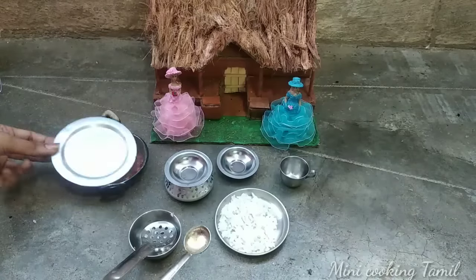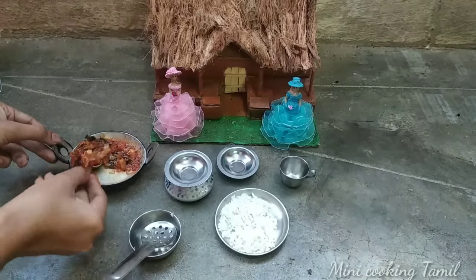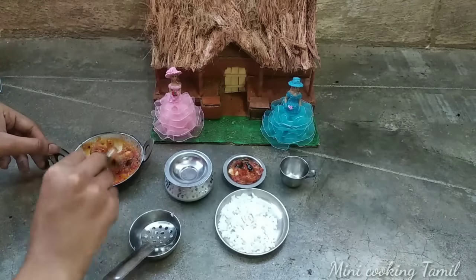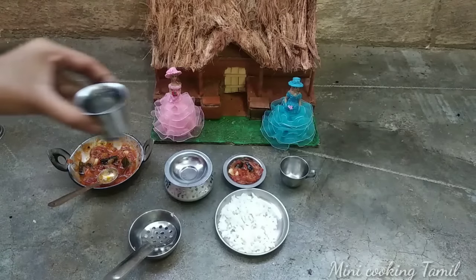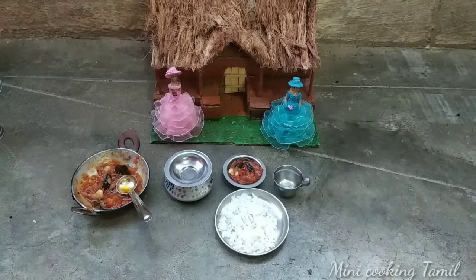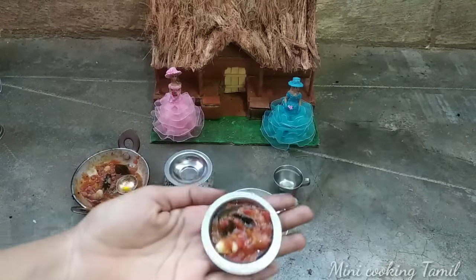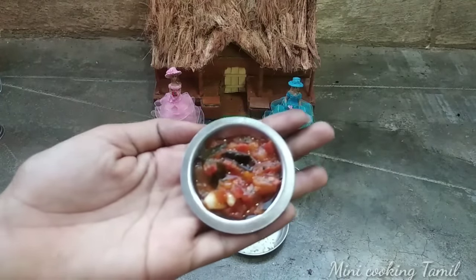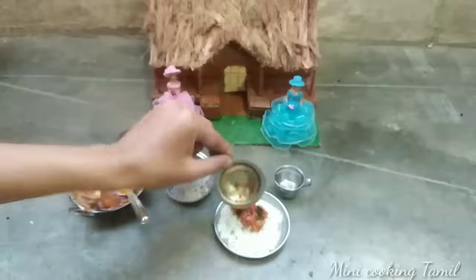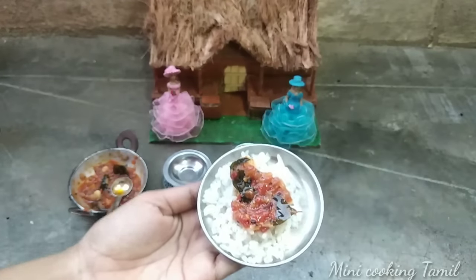It's a good combination. It's a good taste. Let's try it. Let's zoom in and try it. I'm gonna eat it. It's so great.